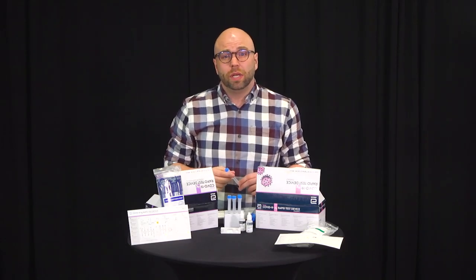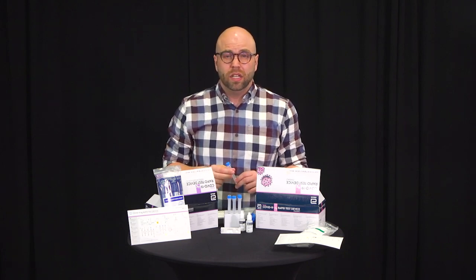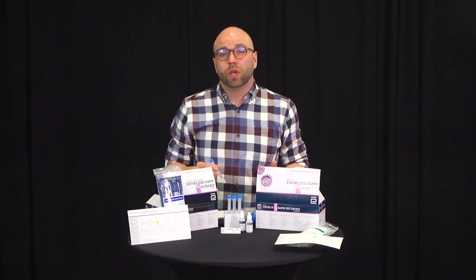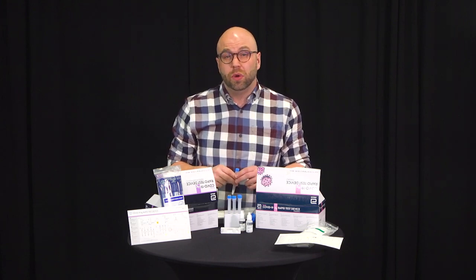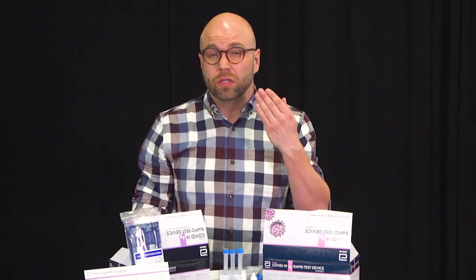In your workplace, the test will be done under the supervision of someone who is trained on this process to ensure the sample collection and the test is done properly. However, for this video, we're showing you how a self-collection works. First, we'll demonstrate how to do a swab using a nasal swab, and then we will show you how to do a nasopharyngeal or NP swab. The NP swab is the one that goes all the way to the back of your nose.